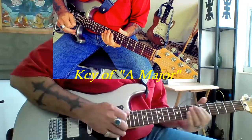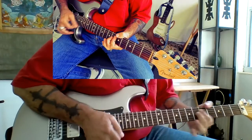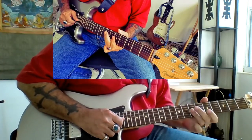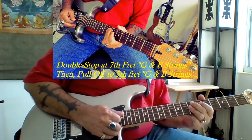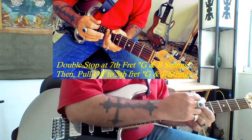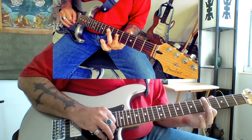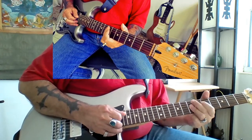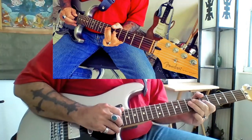This lick is in the key of A. We start off here on the B string and the G string at the 7th fret, where we do this double stop pull-off to a bar back at the 5th fret on the B and the G string. So 7th fret pull off to the 5th fret.